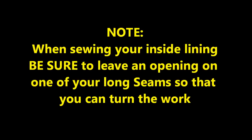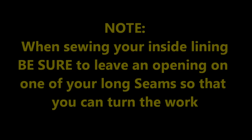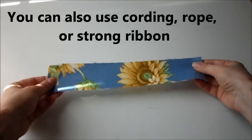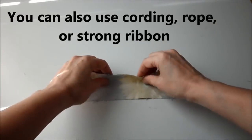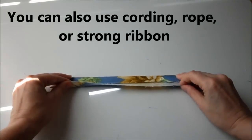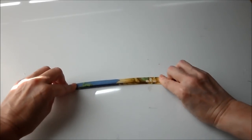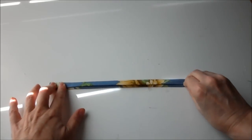Remember when sewing the inside lining to be sure to leave an opening on one of the long seams so that you can turn your work. Once you have the inside and outside of your liner complete, we want to start on the ties. Take your tie, fold it towards the center and press, fold the other side towards the center and press, then fold it in half, press, and stitch along the length of it.